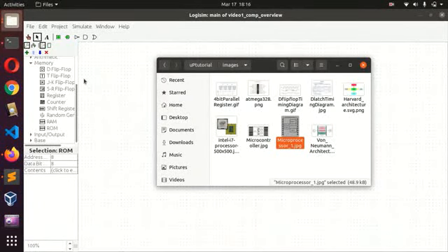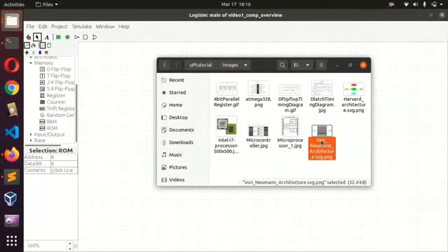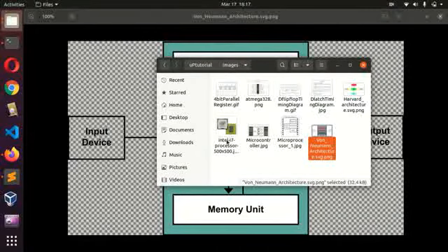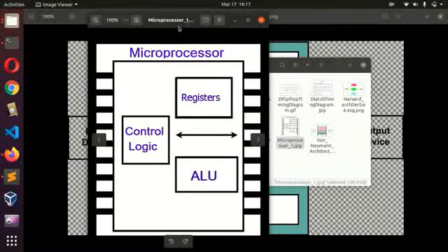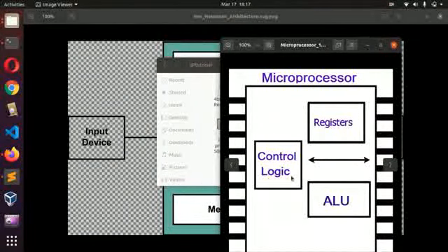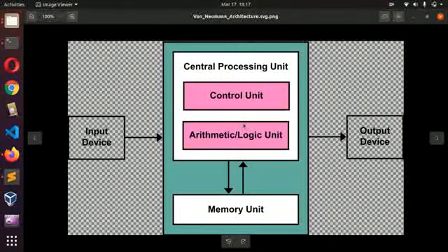We have the first one being the von Neumann architecture. Basically, in the von Neumann architecture there is only one memory unit — both the program and the instructions are all stored in the same memory. The nature of microprocessors generally follows the von Neumann architecture. Take your Intel Core i5, for instance — a microprocessor has only registers inside, then a control unit, and it expects external interfaces like external memory. Because of how the design is, it always follows the von Neumann architecture.